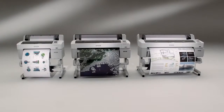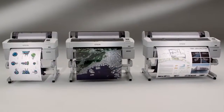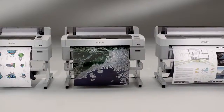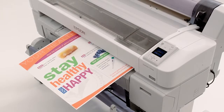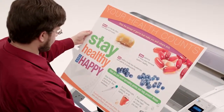The SureColor T-Series printers can print onto a wide range of media types, from inexpensive uncoated bond papers to archival films and premium photographic papers. In addition, prints can be made directly onto rigid, 1.5mm thick presentation poster board, eliminating the cost and hassle of separate foam core mounting.